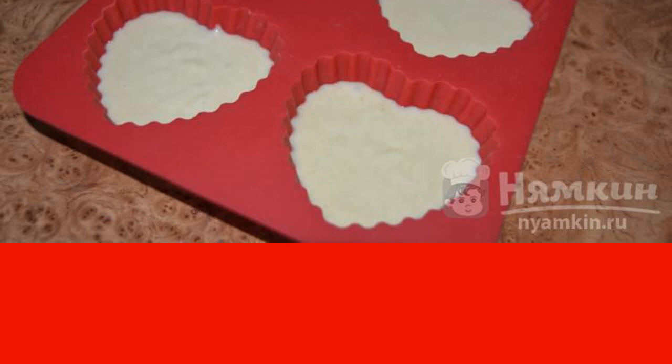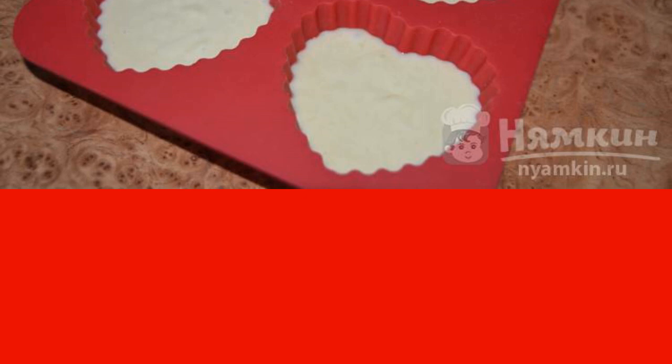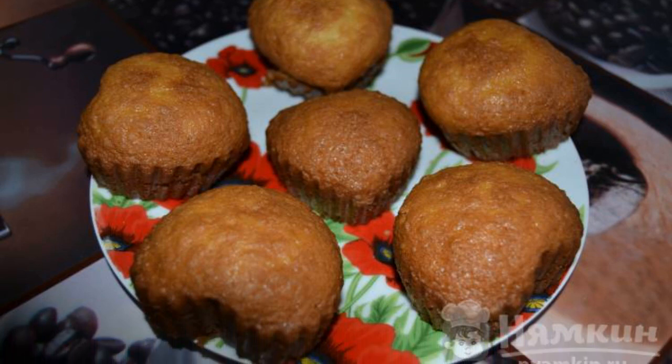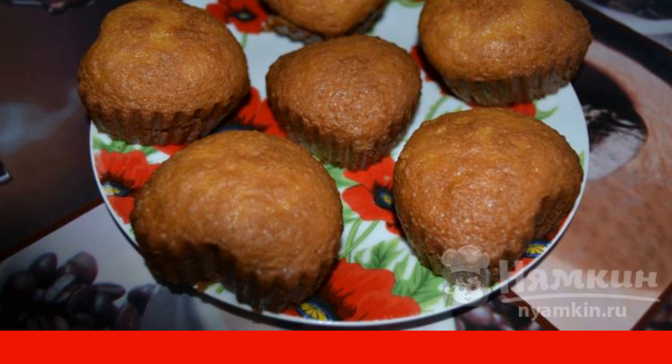After 15 minutes, you can check for readiness with a wooden toothpick — if the toothpick is dry when punctured, the cupcakes are ready. Take them out, let cool for 5 to 10 minutes, and serve. If desired, you can sprinkle with powdered sugar.